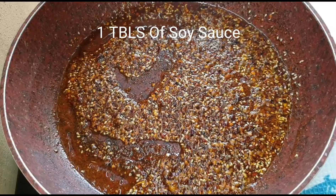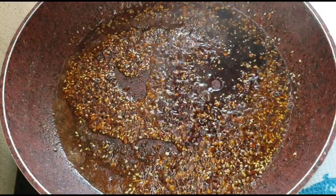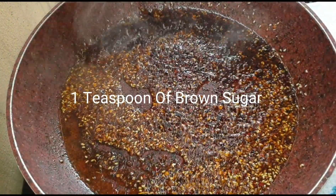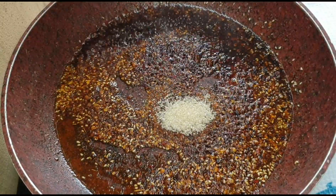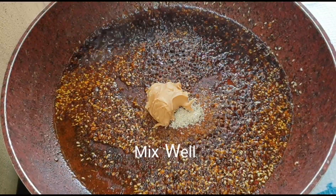Now add in one tablespoon of soy sauce, one teaspoon of brown sugar, and one teaspoon of peanut butter. Give this a good mix.